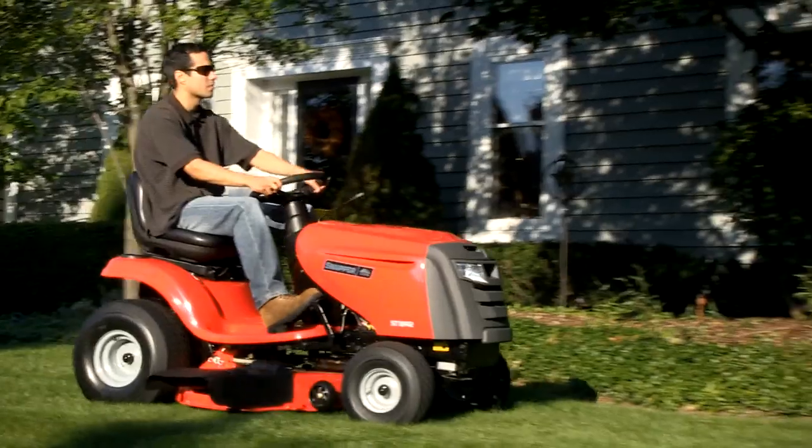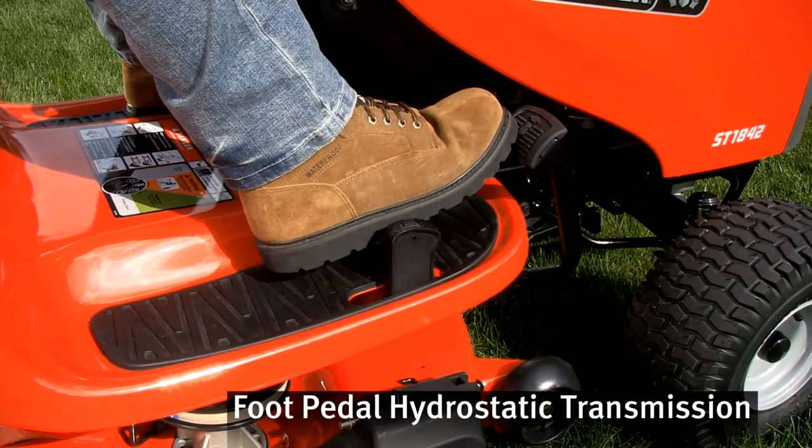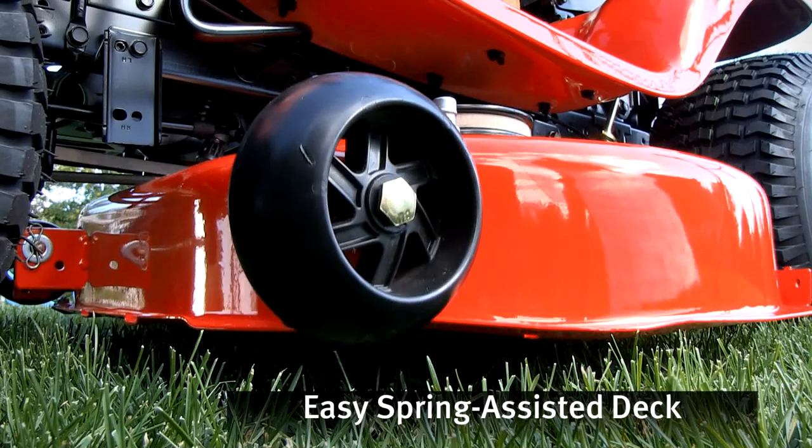This rider is intuitive to drive. Infinite forward and reverse foot pedal speed control is smooth and easy. Cutting height can be adjusted on the fly with the spring-assisted deck lift.